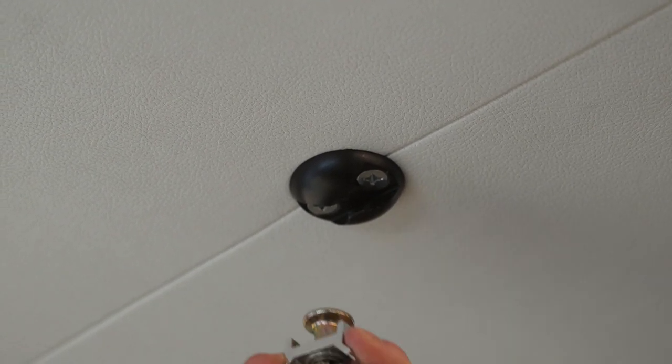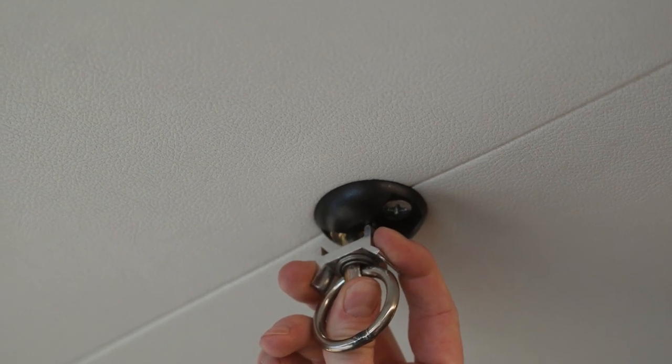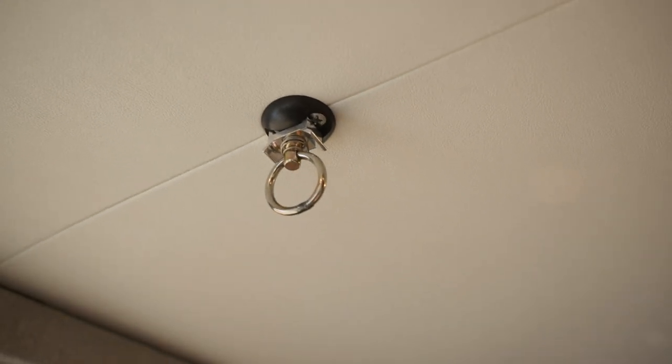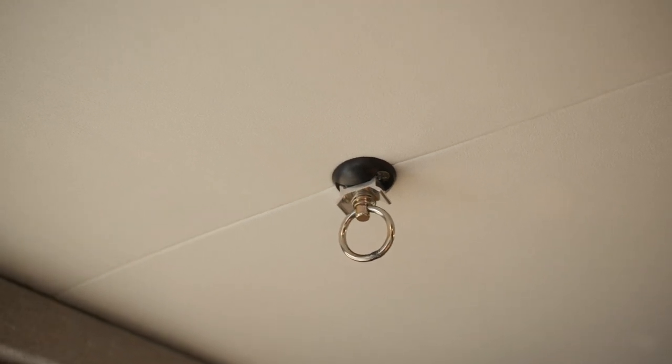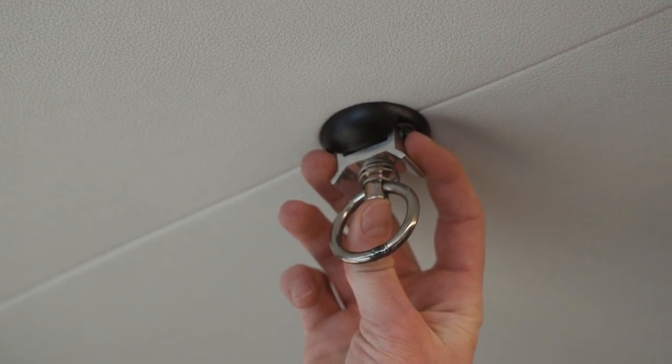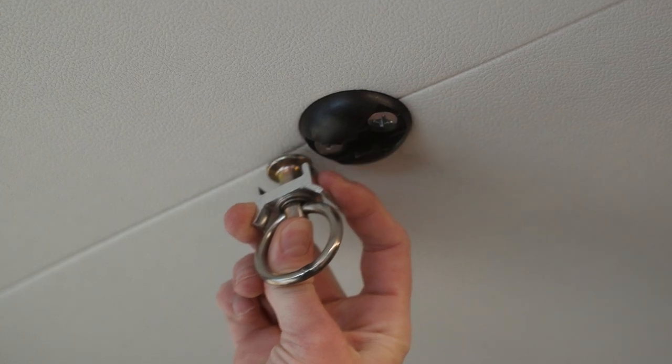One item you will commonly see in a Touareg build is our little black pucks. You might have wondered what these are for — you can put all sorts of different L-Track attachments into them. The ones in our galley area provide a space to hang our Touareg Bunker Basin portable shower. But in the bed area, you can hang up a water bottle or use those for any other need you might have.